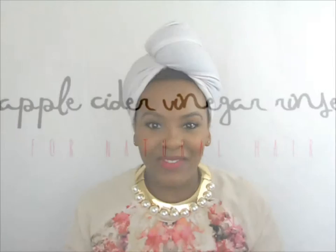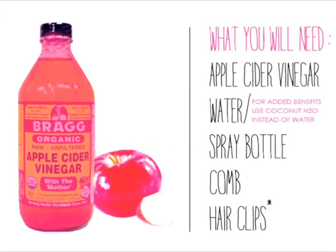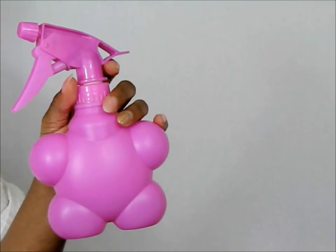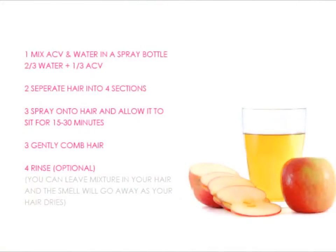Hello Curls, it's Yolanda Renee. So now let's get into this Apple Cider Vinegar Rinse, which basically balances out our pH levels.